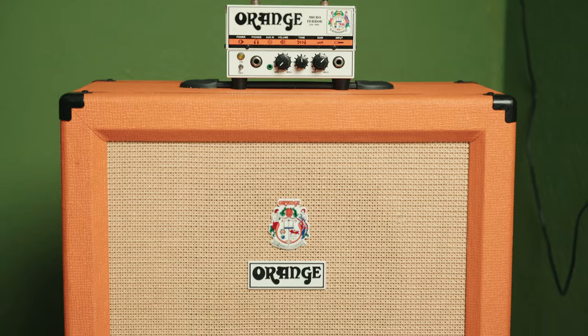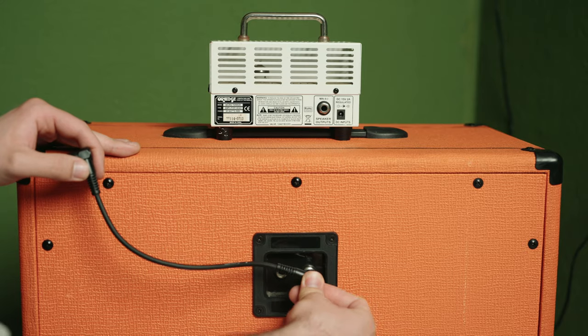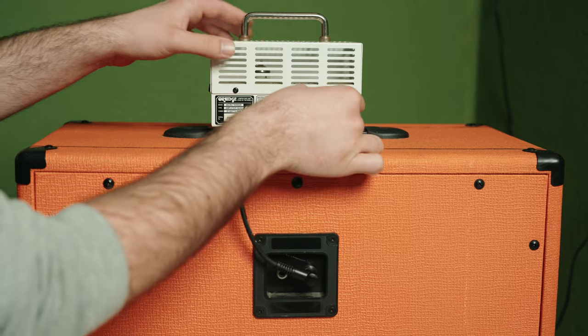The PPC112 60-watt cabinet sports a 12-inch Celestion Vintage 30 speaker and has a heavy-duty closed-back construction. With a 16-ohm impedance level and two quarter-inch inputs, you have the ultimate companion for your head.